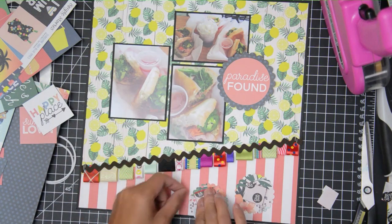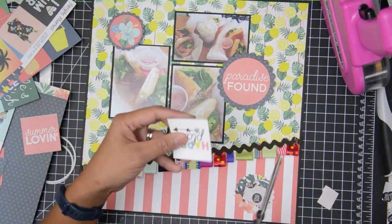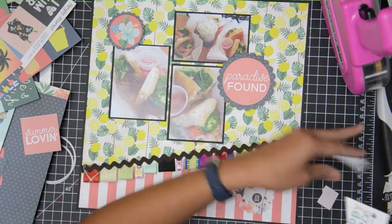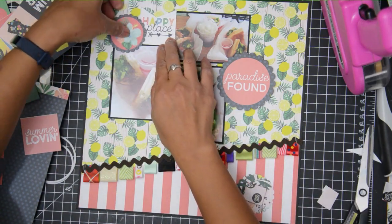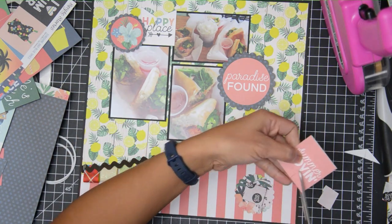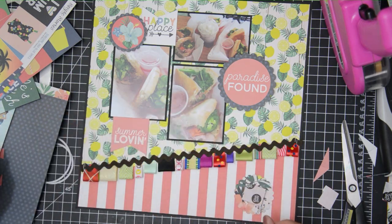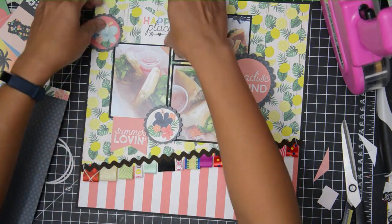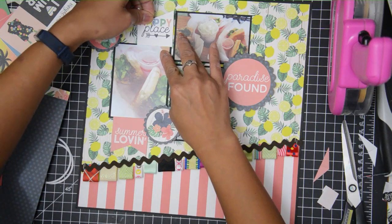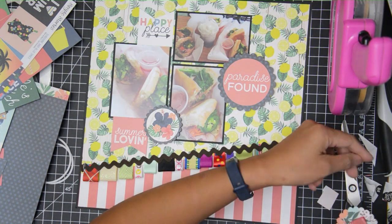This paper pad also had some 2x2 pieces, so I'm adding those as accents — just to add a few more embellishments to denote what I wanted to remember of this particular event. You won't see it in the video, but I will add my typed-up journaling on the bottom right side where you see the diagonal paper. I think that's going to be it — thank you so much for watching! If you like these videos please give it a thumbs up and subscribe. I'll have some close-up photos of the layout at the end of this video. Until then, I'll catch you guys in the next video, bye!